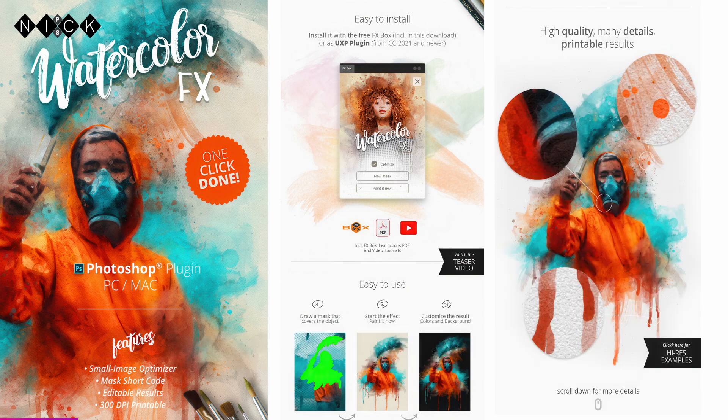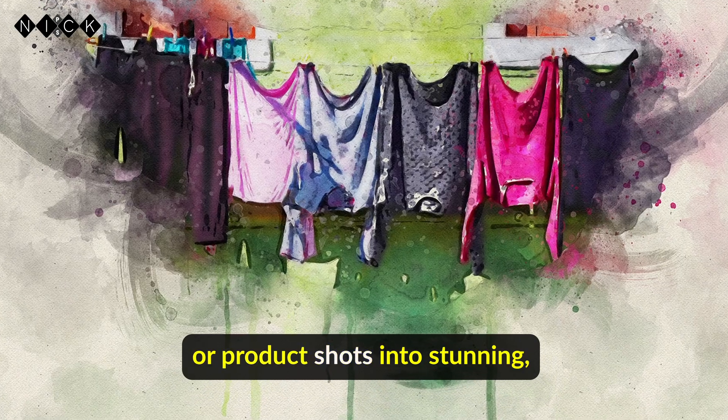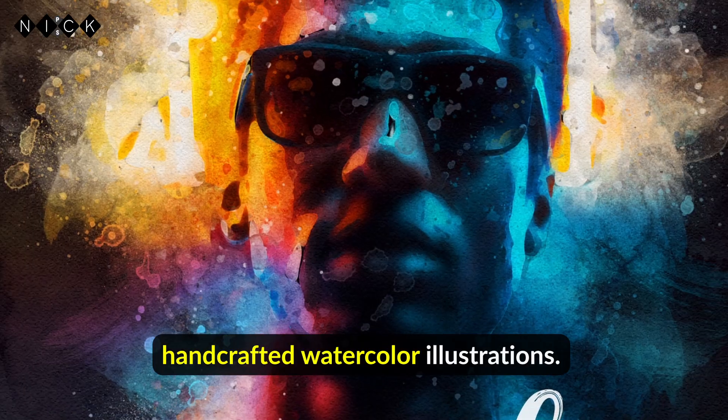This tool instantly turns portraits, landscapes, or product shots into stunning, handcrafted watercolor illustrations.